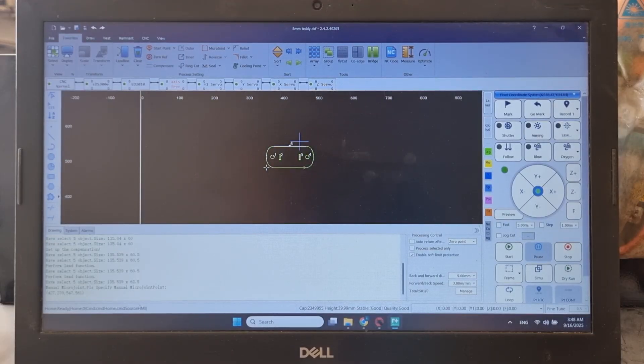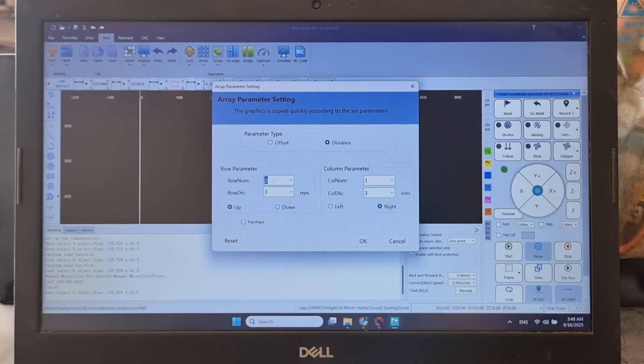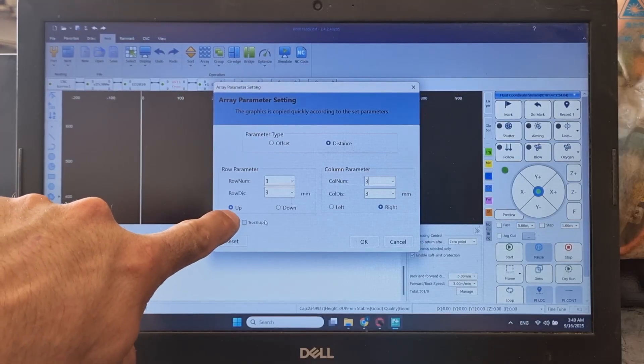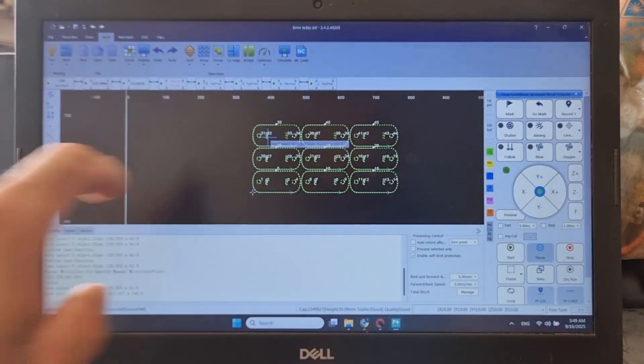If I want to cut multiple parts, we have nesting functions in the software. We click 'Nest,' mark the part, and go to 'Array.' Array is for the same part with the same orientation — we have row and column settings. Let's say I want three rows and three columns with 3mm distance between columns and 3mm between rows. I can set whether the rows go up or down, and to the right or left. We click OK and now we have three rows and three columns.